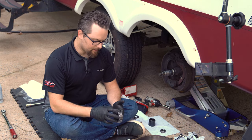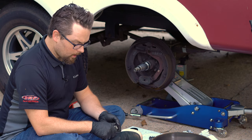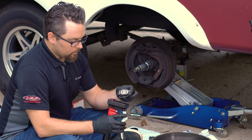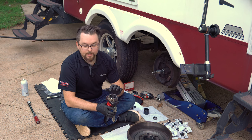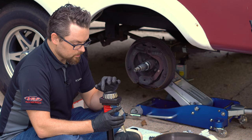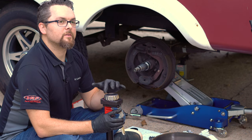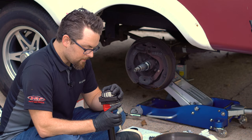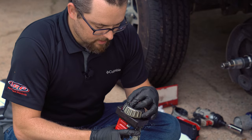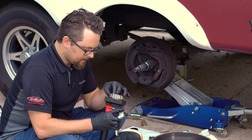Now it's time to pack our bearings with grease. The traditional way is to hand pack them, but we're going to use our DRP bearing packer, which uses a needle to inject grease into the inner cavity between the rollers of the bearing. We inject grease in every cavity and wait for it to pop out of the top — as soon as grease pops out of the top cavity, we move to the next space. This is much cleaner than trying to force grease in by hand.